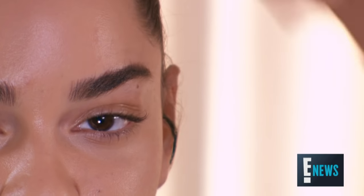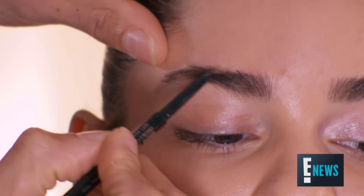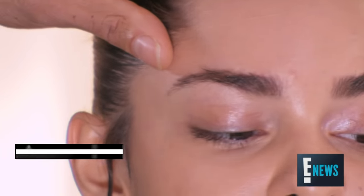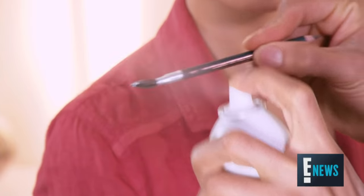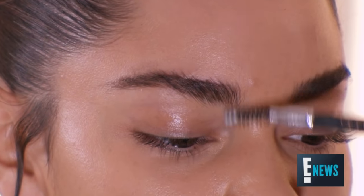Brows are just as much of a statement as a red lip or a smokey eye — it adds punctuation. Symmetry is key, so your brows should be sisters. They don't have to be twins, but they should be related. After you deposit a bit of color into your eyebrows, take a bit of hairspray and brush up your brows to make sure that they stay in place.